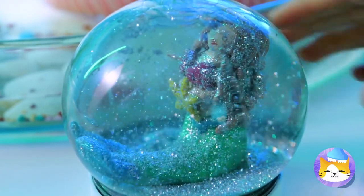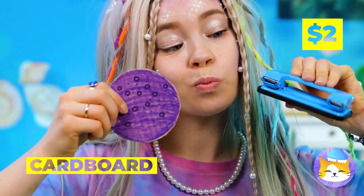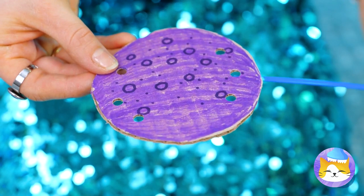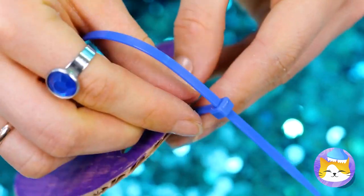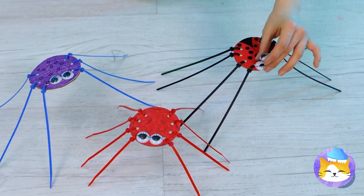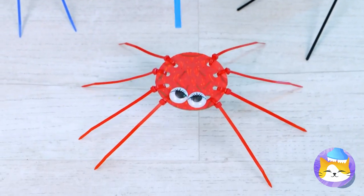From little mermaid to snow queen. Next up, grab a cardboard circle and punch some holes in. Now add some ties to give it some legs — let's aim for eight in total. Like spiders. But you might have noticed an underwater theme here — so if you prefer, you can say they're octopi. Either way, you can make them dance.